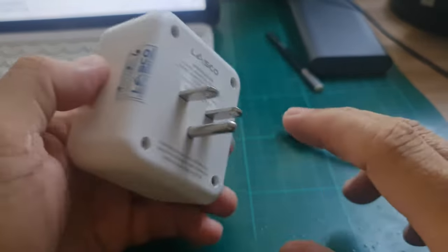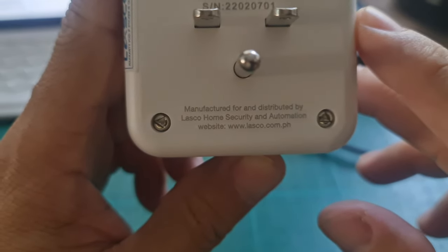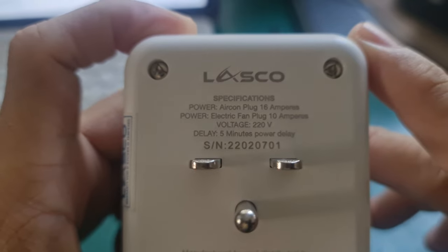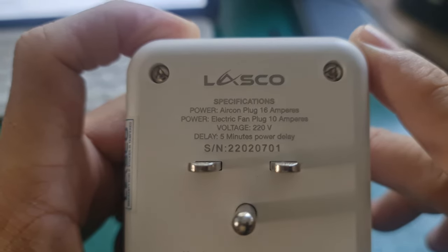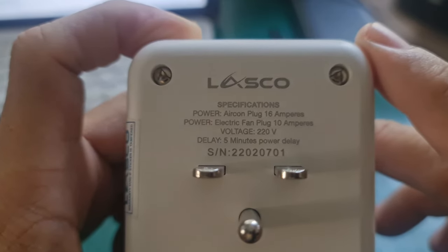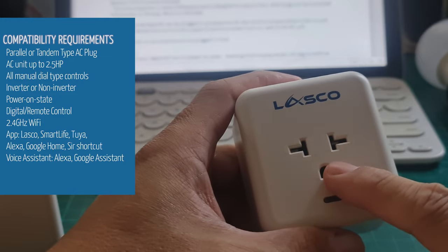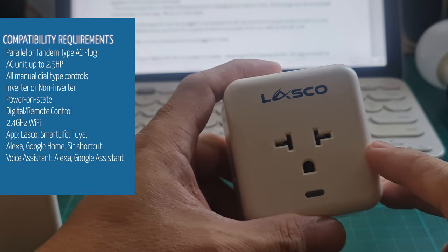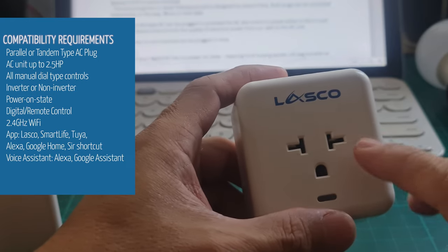This can operate from 100 volts to 240 volts, as seen in the specs on the back. It has an automatic power-off if the voltage exceeds 264 volts, so it shuts off automatically. It also has current protection if the load exceeds 16 amperes on the main plug and 10 amperes on the extra plug.